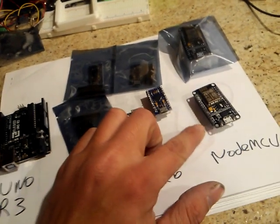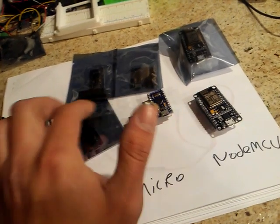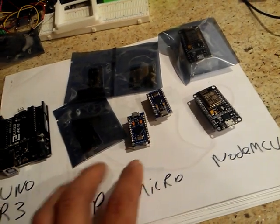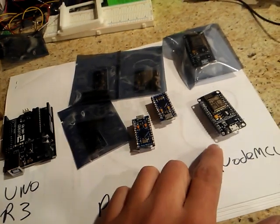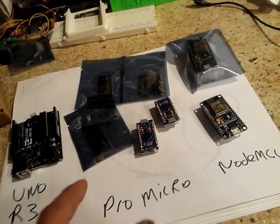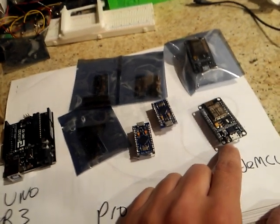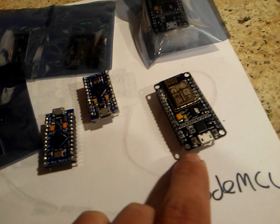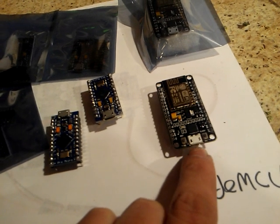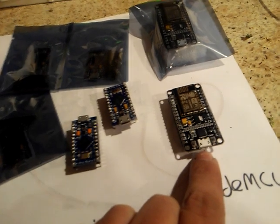That gets a minus for me. But if you need Wi-Fi, you can always hook these up to these Arduinos and have them go Wi-Fi with it, so that's kind of a plus — you can use it by itself or use it with these. The biggest downfall is the pin situation. Once you figure out what pins are actually what in Arduino IDE, you should be fine.